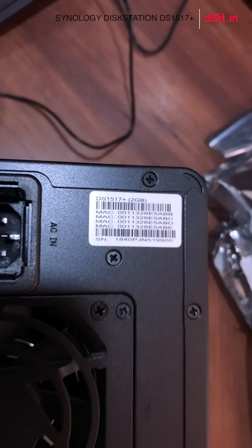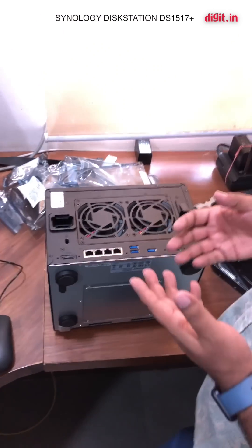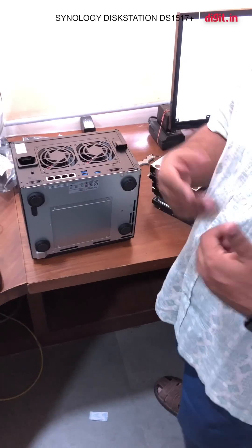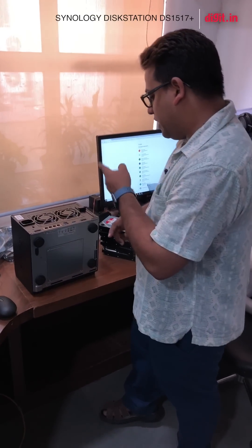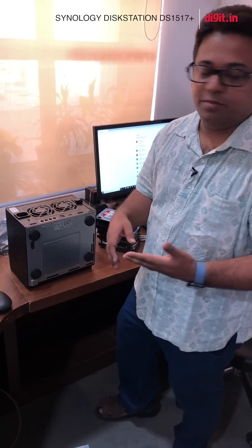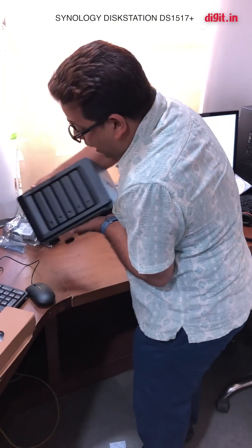The reason we don't need higher RAM right now is because we're not going to be doing a lot of data processing on this itself — it's going to serve more as a backup and storage location. But when we upgrade our entire network to 10 gigabit, we'll toss in 8 gigs of RAM. We can also pop in an NVMe chip in here to speed up caching.